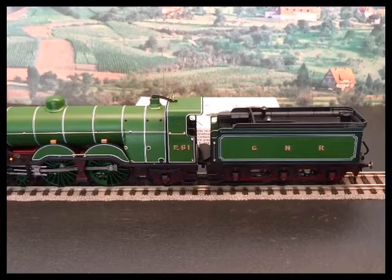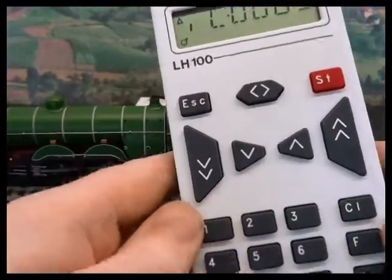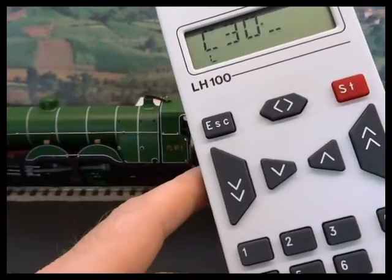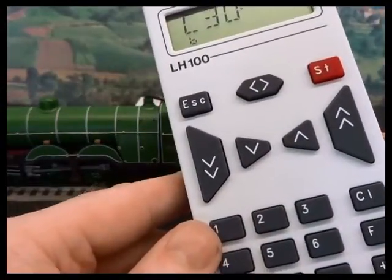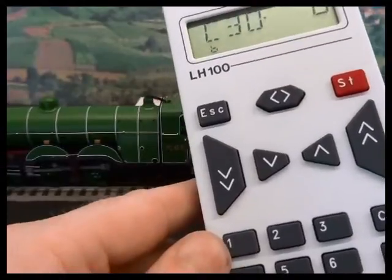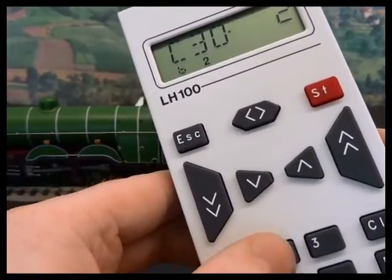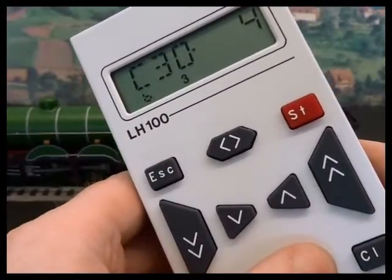I can't anticipate any problems with the DCC ready loco, but I still like to check things out on the programming track before giving them full power. On a Lenz decoder you can read CV30, and you want to be seeing zero — that means no faults found. If you get a value of 1 there's a short on the lighting circuits. A value of 2 signifies the loco has overheated the decoder. And a value of 4 is a short on the motor outputs.